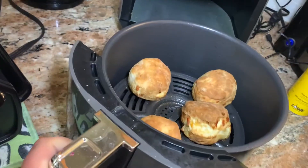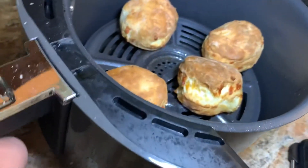Let's check them out. Oh, they look definitely done. Look at that bad boy. All right, let's check these out — this came out pretty good. Wow.